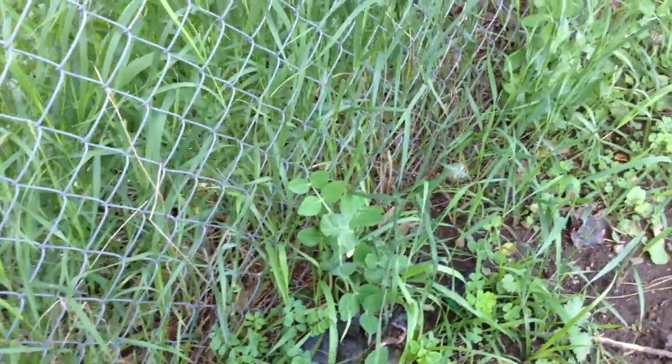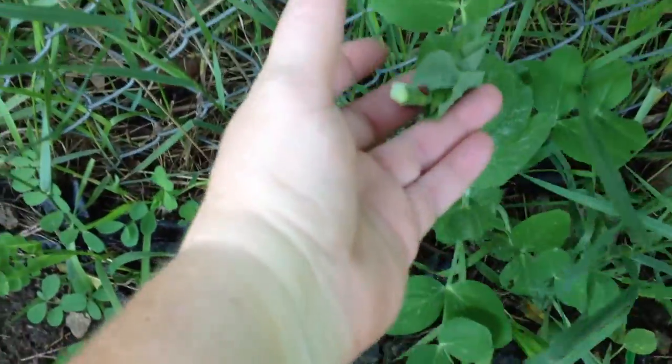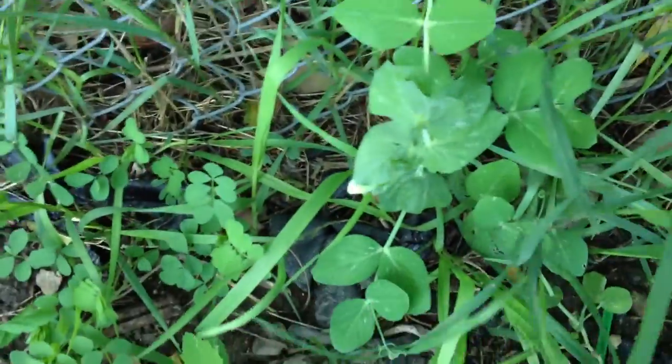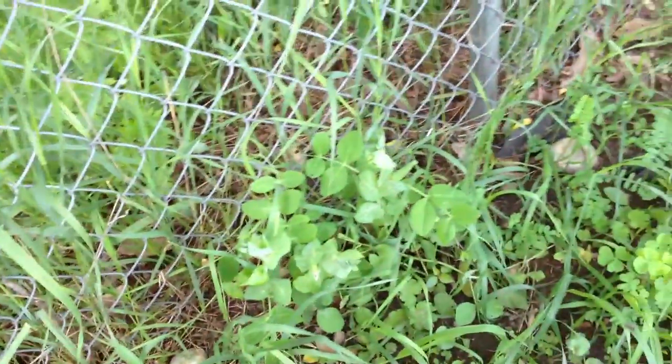There is one back there — this might just be a variety that doesn't get as tall. Excuse me, there are bugs biting me now, I need to get some bug spray. This one has found the fence and it's growing up and it's got peas on it, so it's probably just that I did two different varieties.